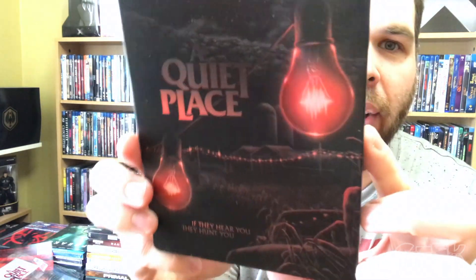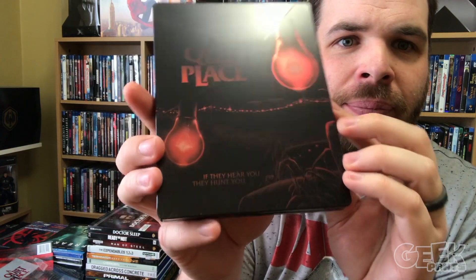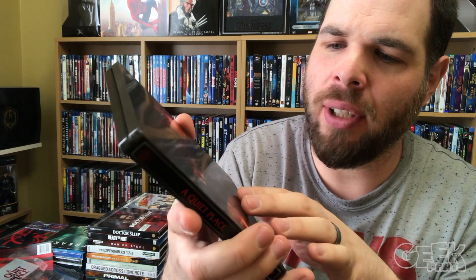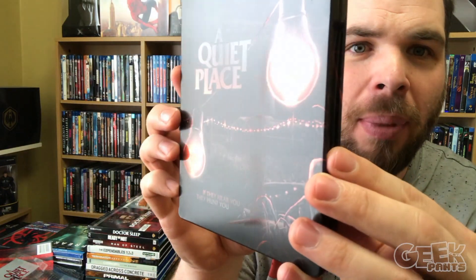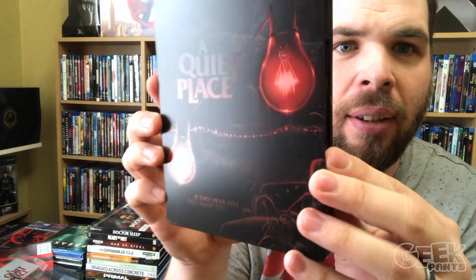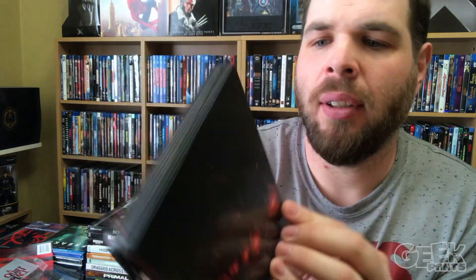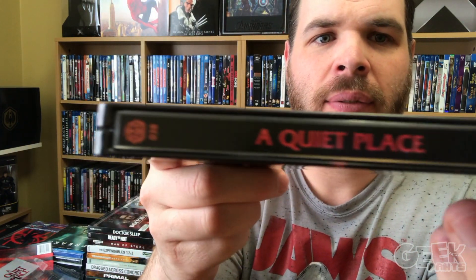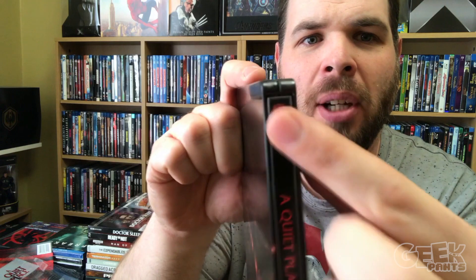Mondo. Steelbook time! There you go. Trying to pick up some light here so you can see the shine to it. It's kind of like a matte finish, with a little bit of spot gloss on the lettering and the lights, which gives it a really nice shine. Here's your back. Very nice steelbook. Here's your side. Got that same spot gloss in the text there. Here's your Mondo symbol right there.